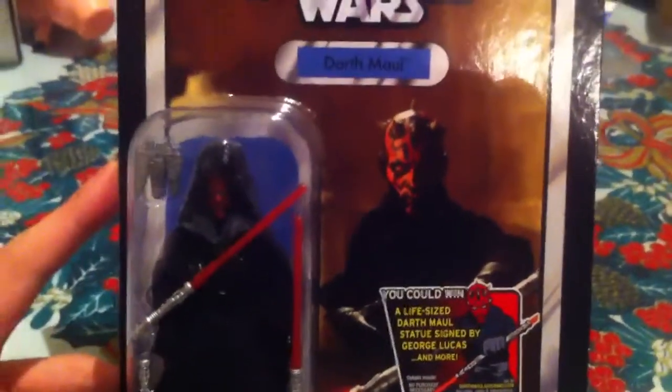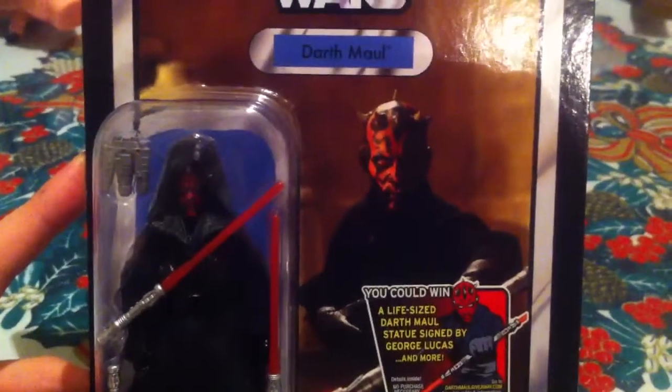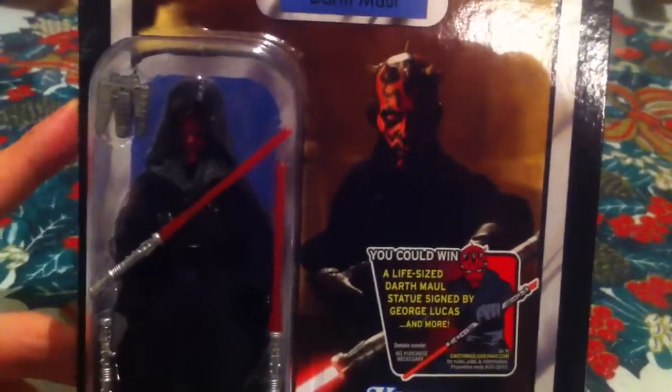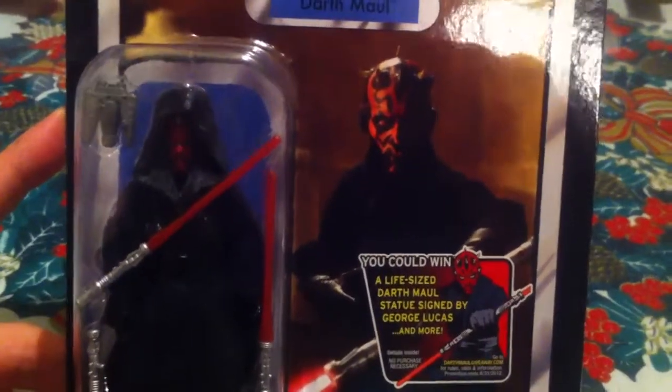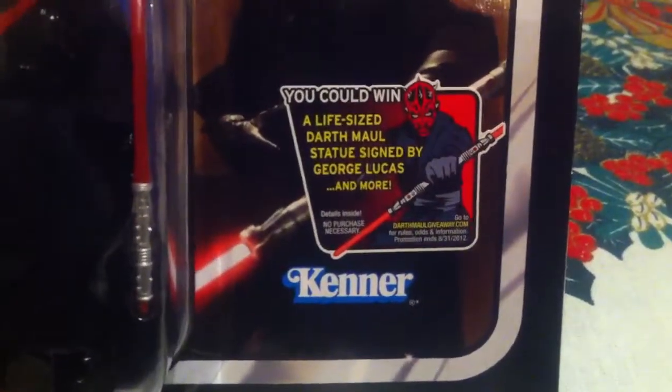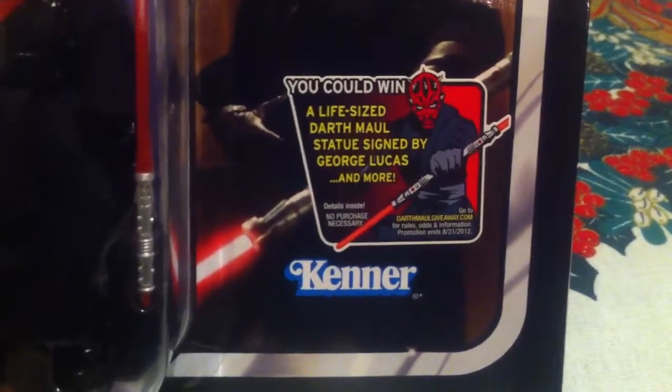Here we have a look at the overall packaging. On the back, we have a still image of Darth Maul igniting his saber staff, or double blade lightsaber. He's about to fight both Qui-Gon Jinn and Obi-Wan at Theed Palace. And you can win a life-size Darth Maul statue signed by George Lucas and more. Here we have the figure on the back — the same info as the vintage collection figures.